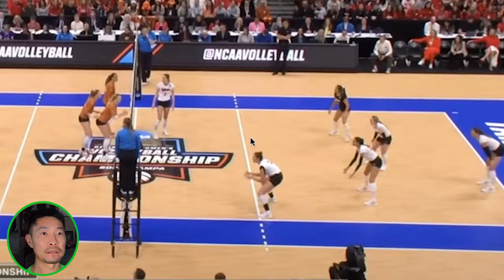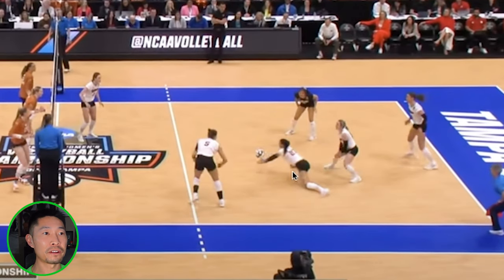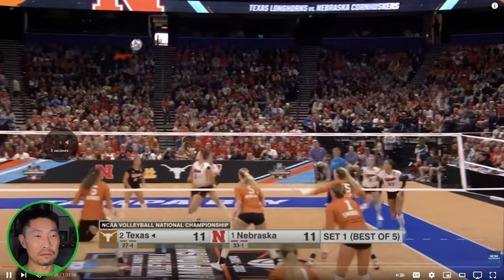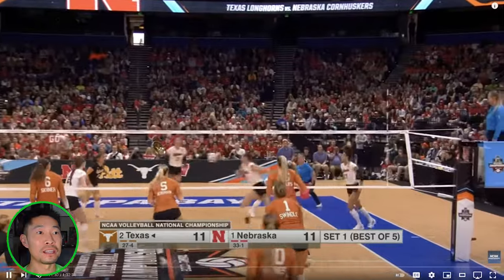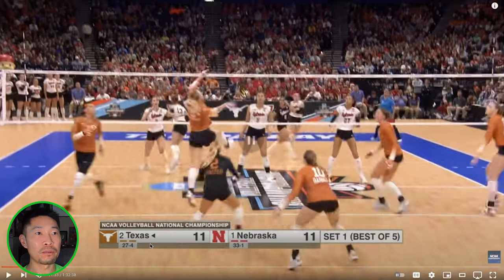They're targeting this outside hitter — it just gets in front of her, a little bit of a seam, and it drops. What a tough serve. Very little spin, right on the corner. Serving corners is risky because it's very close to the baseline and sideline — higher chance of serving out. But when you do hit it in, you create the longest distance, especially from area five to the setter. That is the longest distance a passer can pass. It gets her a little low, forcing a bump set into a down-ball free-ball situation.